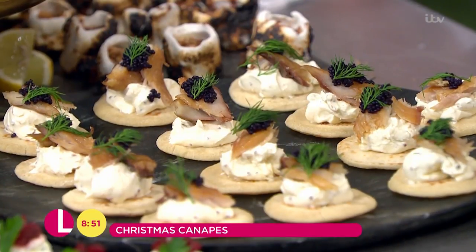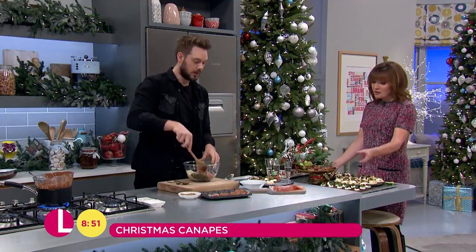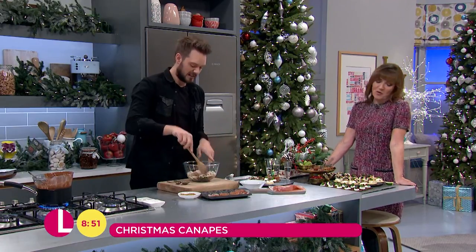I may just take the beetroot off of that, because I'm not a huge fan. You're not a fan of beetroot? It looks beautiful. It looks very Christmas-y, I think. Well, that's all that matters, because when you're drunk as well, it doesn't matter what it tastes like.